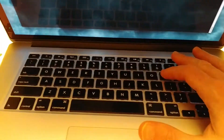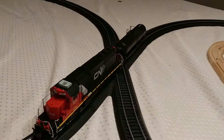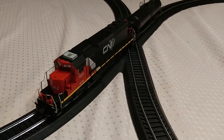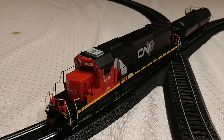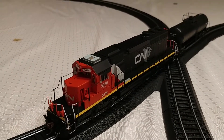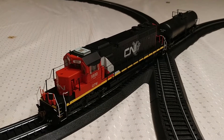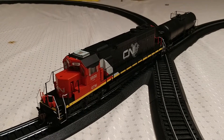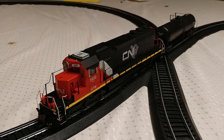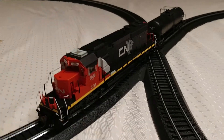I wrote a little program that allows me to just press keys on the keyboard and control the train. I'm going to hit P to power it up first. Hopefully you can hear the sound effects — it has a speaker inside the locomotive. Here I can turn on the lights — I can turn on the front lights.